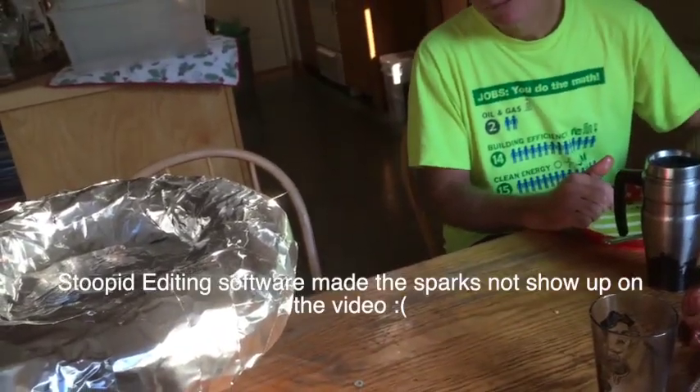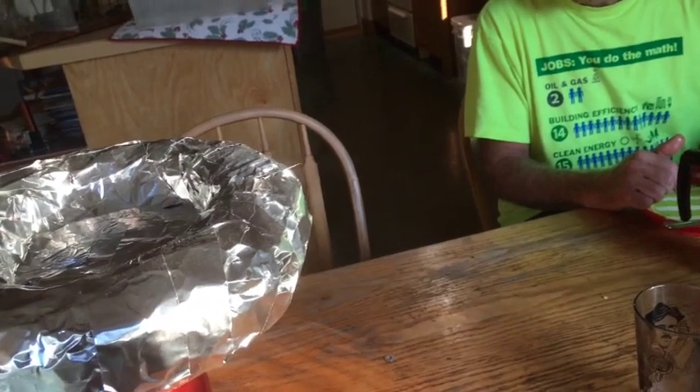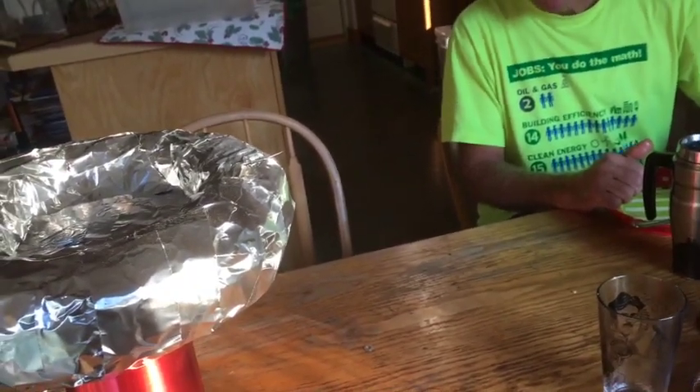We're getting sparks off of there! Oh my God, oh my freaking God, we're getting sparks off of there! All right, so it works. Now, obviously messily sprawling out a bunch of random electronic parts on the kitchen table isn't engineering, so we've got to put this thing in some kind of case.